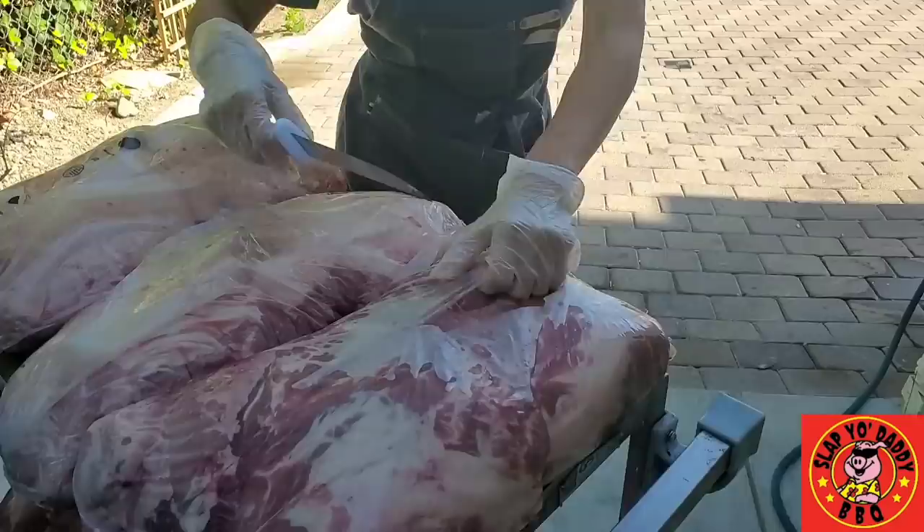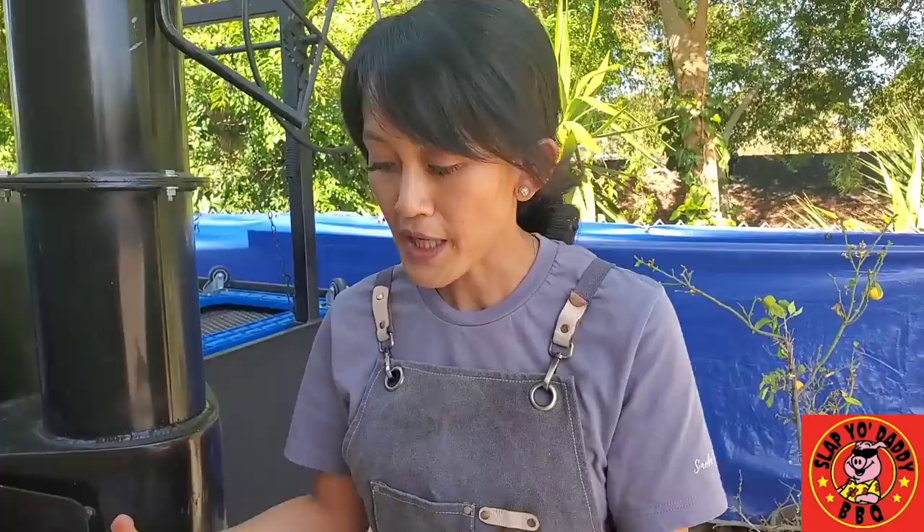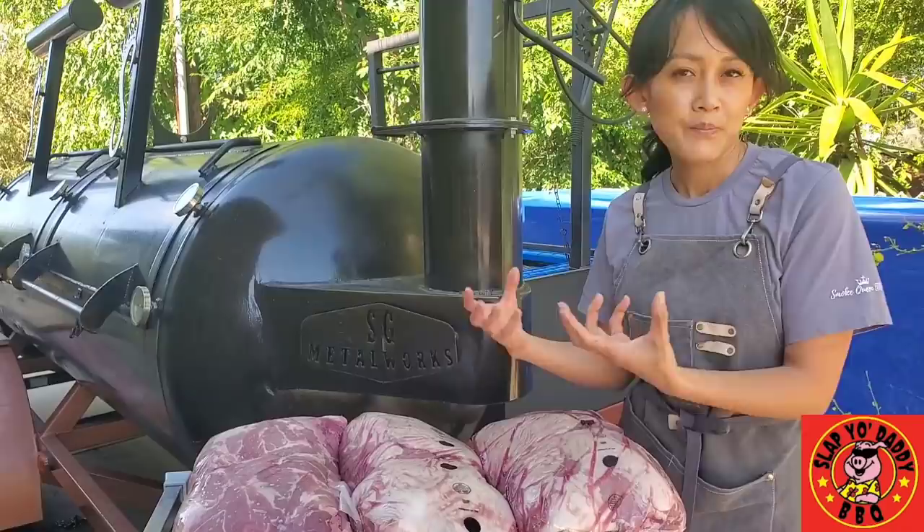People always ask if I like to chop, pull by hand, or use those Wolverine claws. Amongst all those methods, I actually like to go in with my hands. I do double gloves — sometimes cotton gloves with vinyl gloves on top — and I pull it by hand. Because then you have that feeling; you're not going to over-pull it. With the Wolverine claws, sometimes you over-shred, and when you chop, you can actually smush the meat. So I personally prefer going in by hand and feeling what I'm doing.